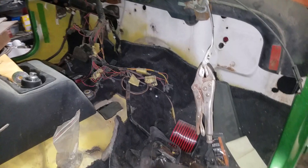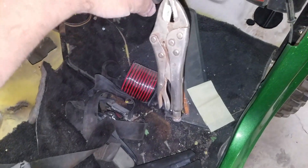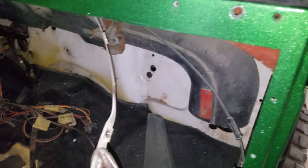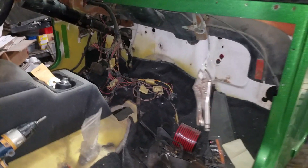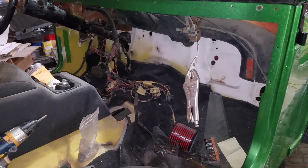I had one of these guys here that had broken off, which was actually in there and I totally forgot about it, so I just have to do that. The roll bar is off at the powder coater.